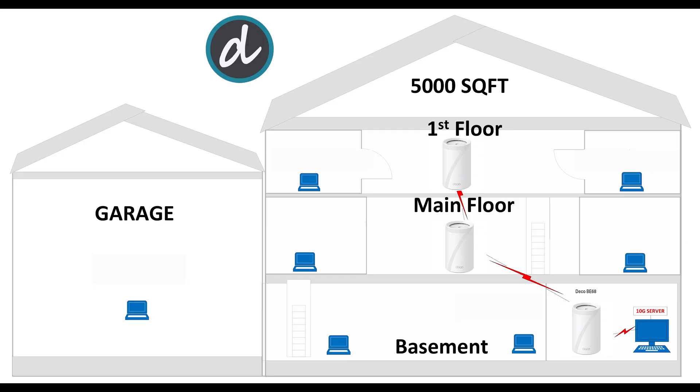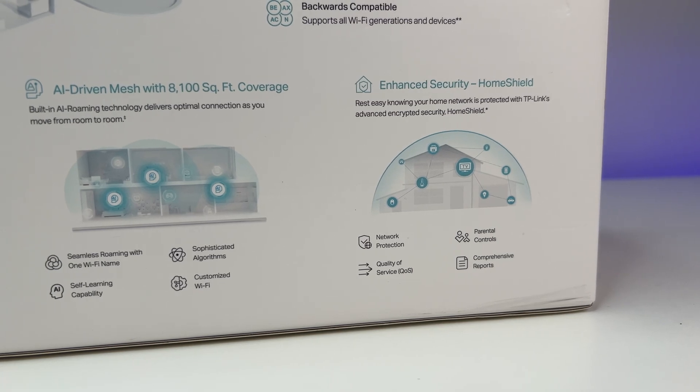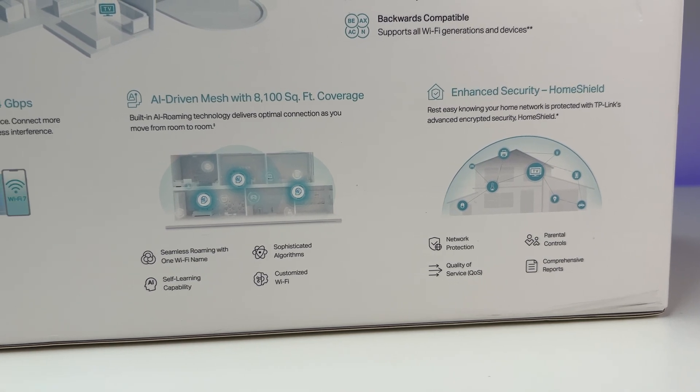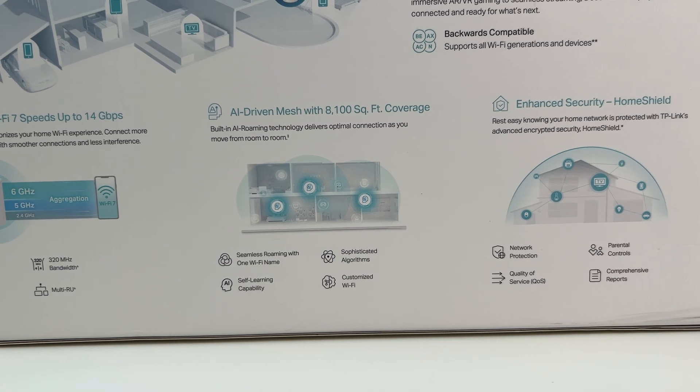We are also using a 10 gig Ethernet wired computer as an open speed test server, hosted locally to measure the performance of the Wi-Fi routers and mesh systems. The total square footage of the house is 5,000 square feet. We tested connections in extreme corners on each floor. Since Wi-Fi 7 mesh offers MLO capability, we conducted tests with MLO enabled and two tests with MLO disabled to compare them and see if it makes any difference.